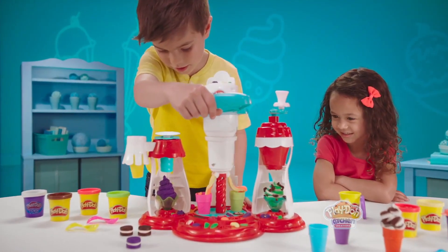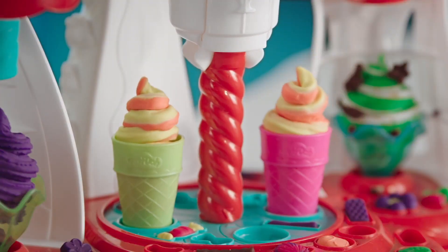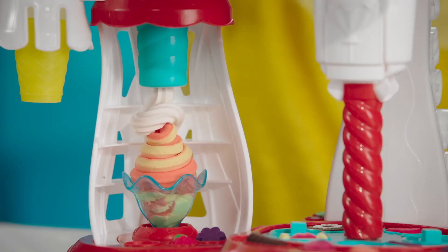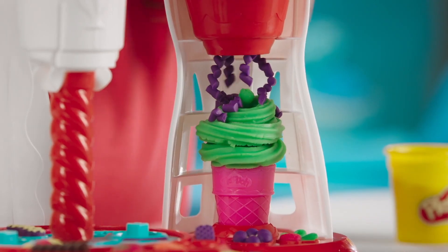It's Double the Swirl for Double the Fun with the new Ultimate Swirl Ice Cream Maker from Play-Doh. Just swirl it twice, then make it nice with pretend whip, sprinkles, and endless toppings.